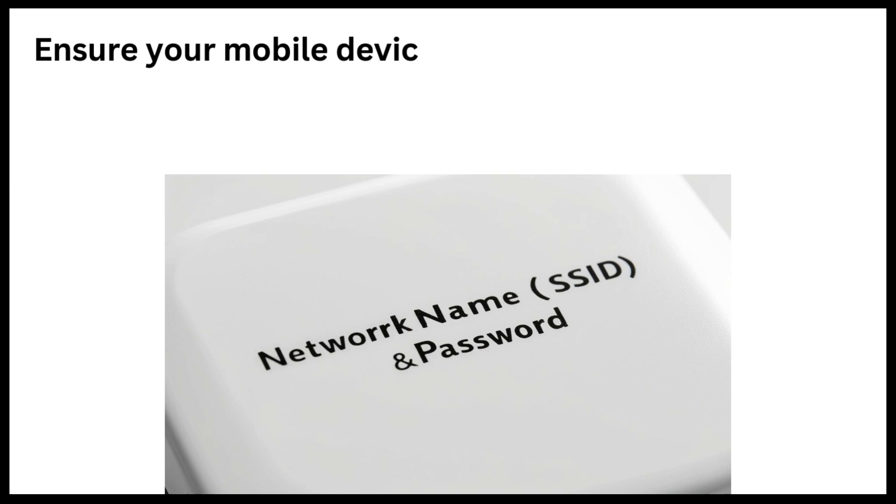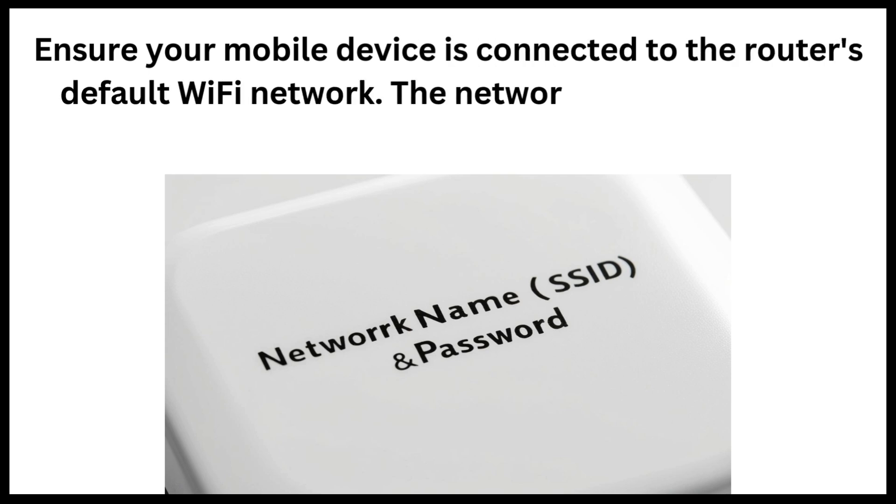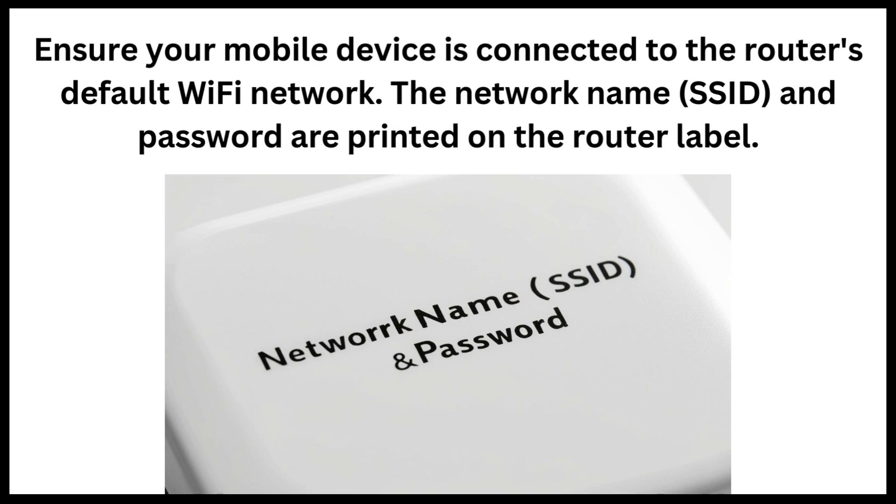Ensure your mobile device is connected to the router's default Wi-Fi network. The network name, SSID, and password are printed on the router label.